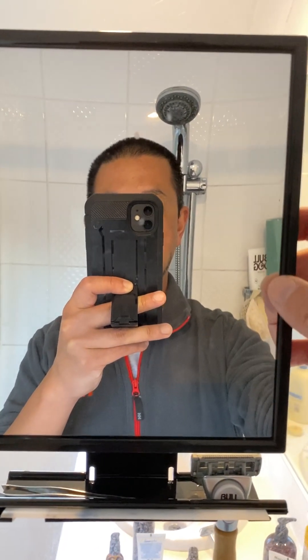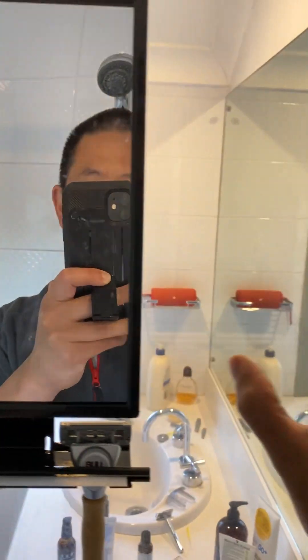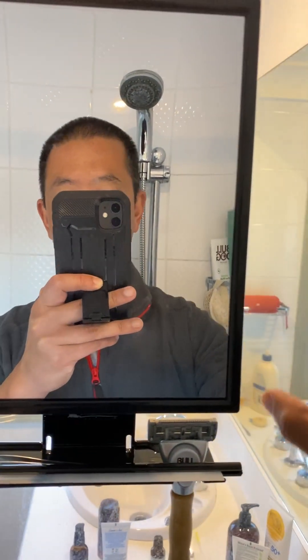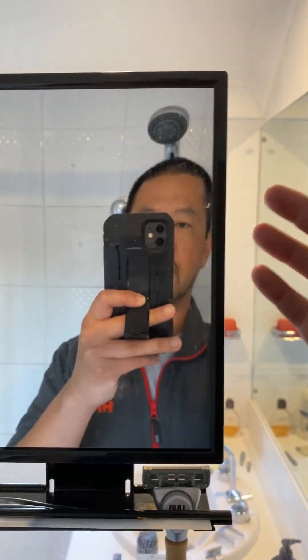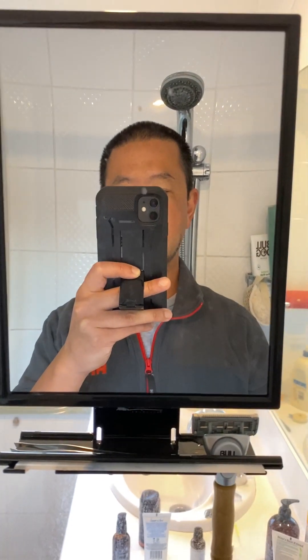That's the ToiletTree fogless shower mirror — I love it and can't recommend it enough. Just make sure whatever surface you're sticking it on is smooth and cleaned off first. It's been here a week or two with no signs of coming off or loosening. Build quality seems solid and it's just super handy. Highly recommended.